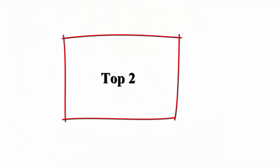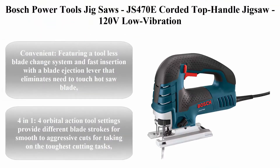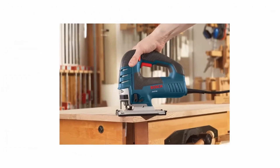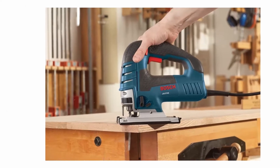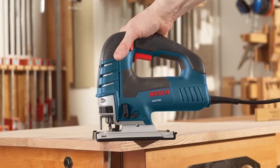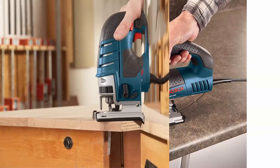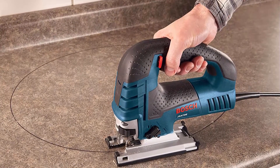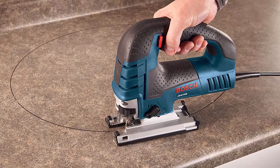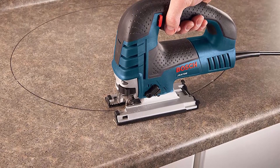Top 2: Bosch Power Tools Jigsaws, JS470E Cord Top Handle Jigsaw, 120V low vibration. 7.0 Amp variable speed for smooth cutting up to 5-7/8 inch on wood, 3/8 inch on steel for countertop woodworking. Featuring a tool-less blade change system and fast insertion with a blade ejection lever that eliminates the need to touch the hot saw blade. 4 orbital action tool settings provide different blade strokes for smooth to aggressive cuts for taking on the toughest cutting tasks.